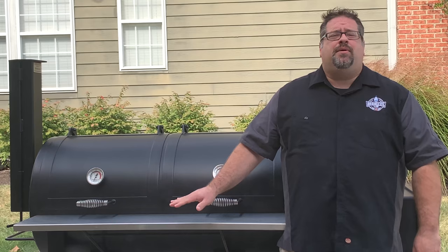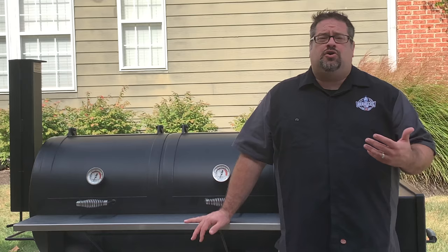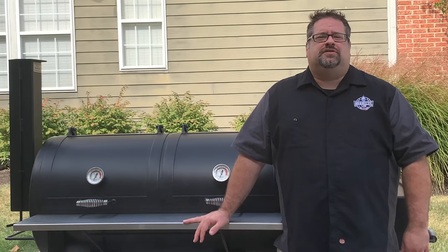We picked up the Lone Star to be our primary offset smoker here at The Barbecue Lab. We were looking for a sizable grill that we could cook multiple recipes on at a time, and we found this six-month-old Lone Star for sale on Facebook.